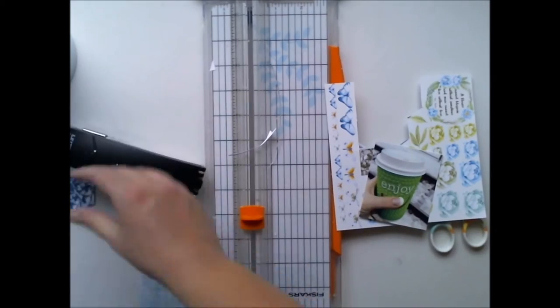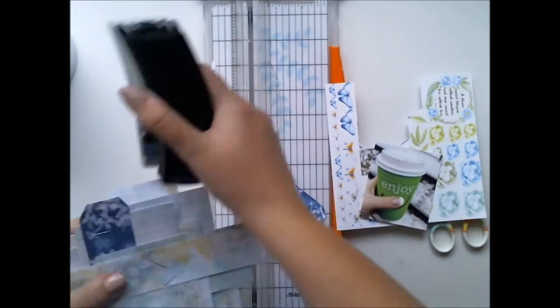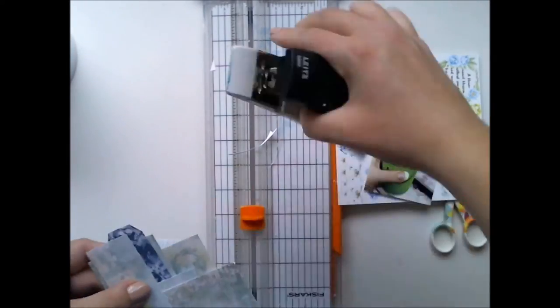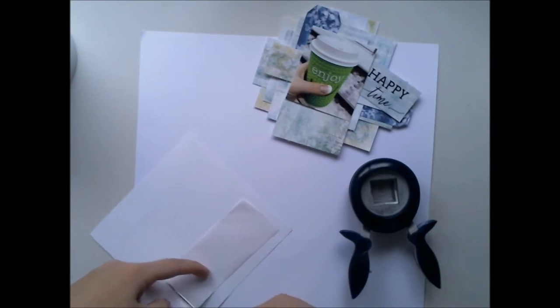I'm so looking forward to my next trip to Poland next month. In late May we have another mixed media party and I'm going to be there — so happy!